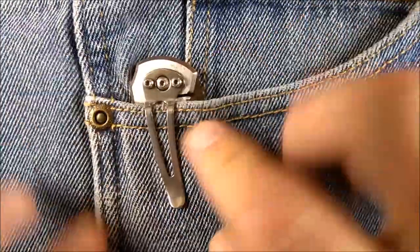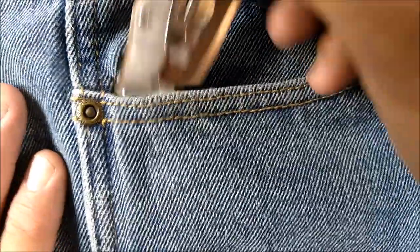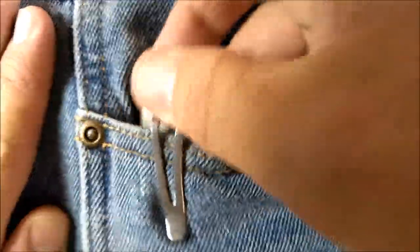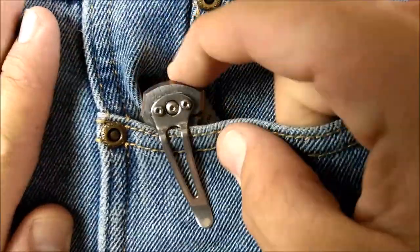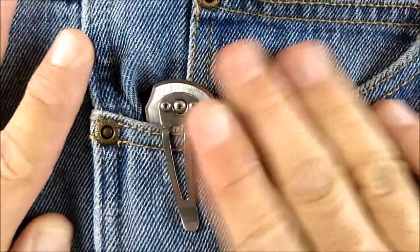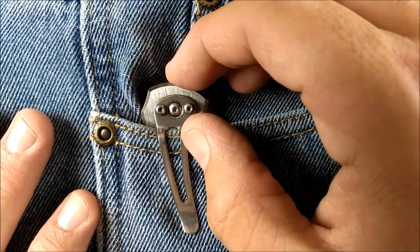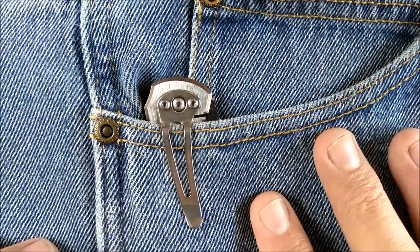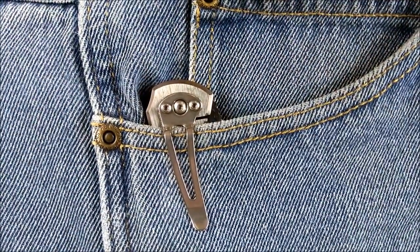If you're wondering what it looks like in a pocket, there you go. The retention is really good. It goes in and out very well, doesn't take a lot of extra pressure, and it sits down to the bottom. We've got just over a centimeter — less than half an inch — of knife showing, and a short little pocket clip, so it hides quite well.